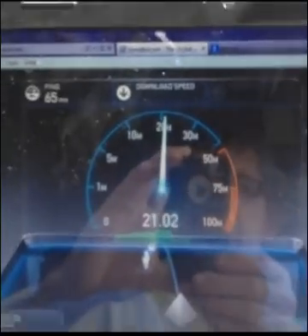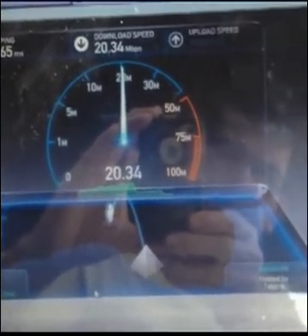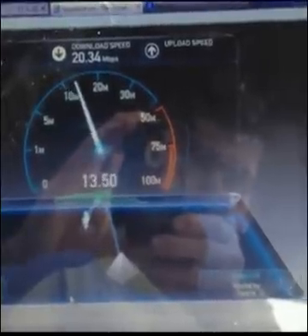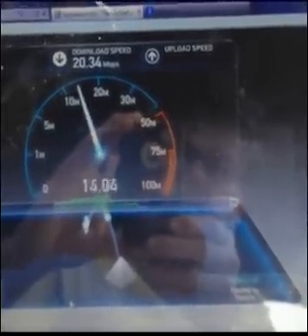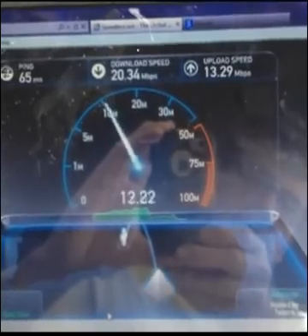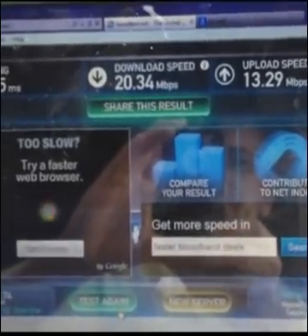Speed test isn't the ultimate in testing but it gives you a good indication. Straight away we can see a huge increase in speed just by attaching the G-Spotter antenna — over 20.34Mbps download. And uplink is 13.9Mbps. The results speak for themselves.